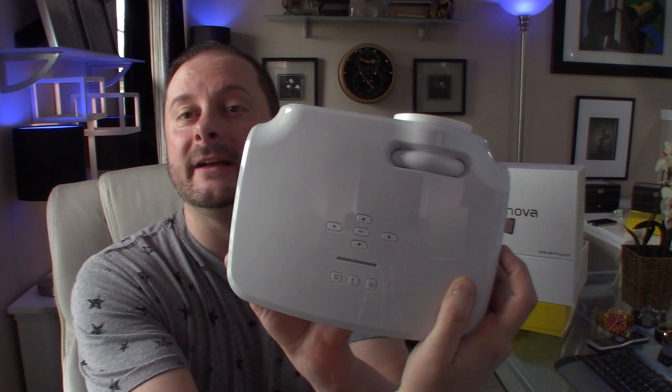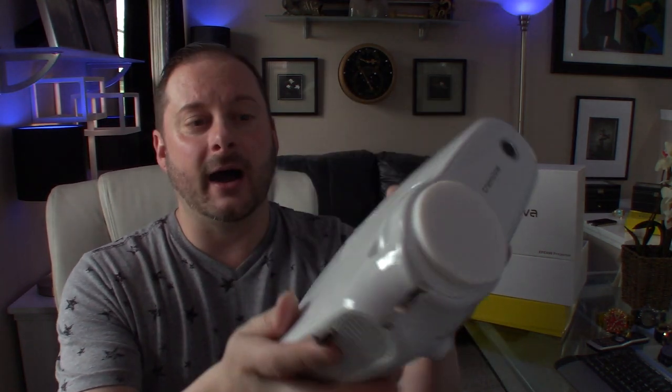Good afternoon YouTube and welcome back to Fat Cat Collections. Today I'm excited to share a product I've never owned before — this is a sample unit sent to me from a company called Creenova, who were nice enough to sponsor the video and send me one of their brand new 1080p LED projectors. This is the first projector I've ever owned.